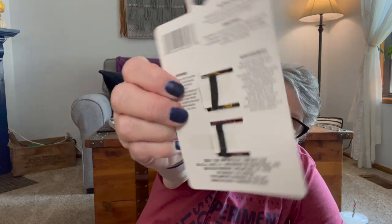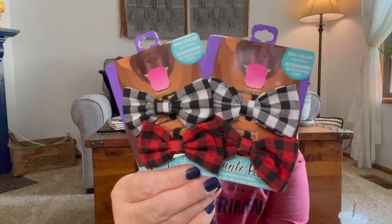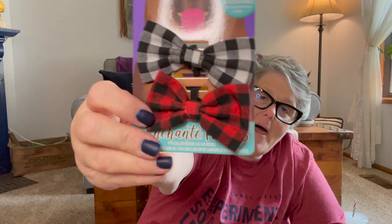For the boys, I found these holiday bow ties. I like to put a little bow tie on them. I got them matching because they have to match. And Luna dog has a dress — this black and white Buffalo check. She's got a Christmas dress that color so she'll match them too. We are those people.